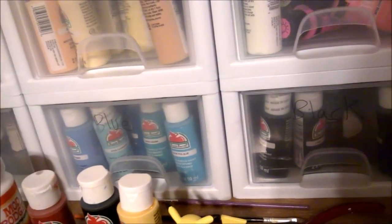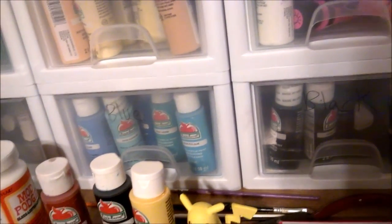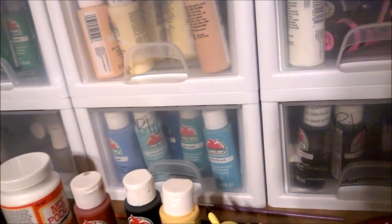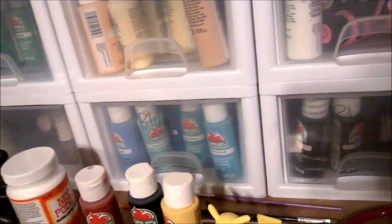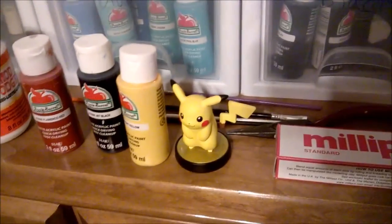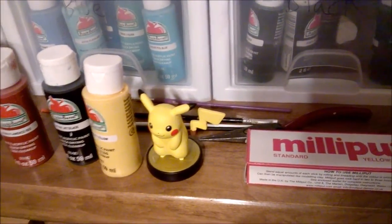I'm not sure yet if I'm going to make Eevee's basic form as well. I got inspired by Akh Shop — she's a really cool customizer who made Eevee using a Pikachu amiibo.